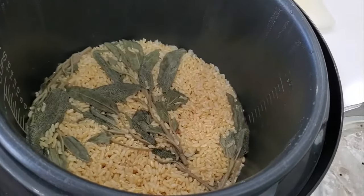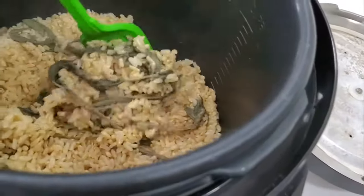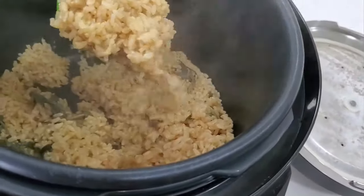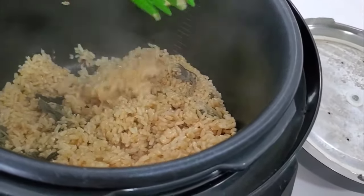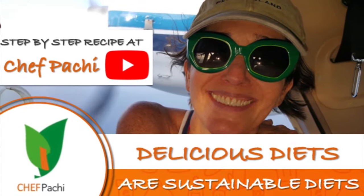It has an amazing earthy flavor and this rice goes great with pork, burgers, bacon, shrimp, and duck. It's great for barbecue evenings. Remember, with Chef Pachi — delicious food, amazing food!